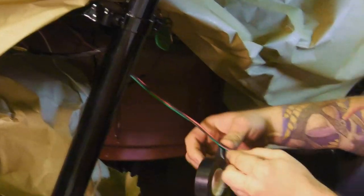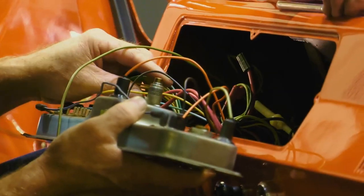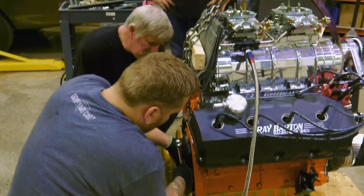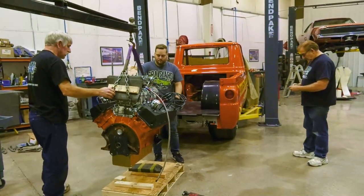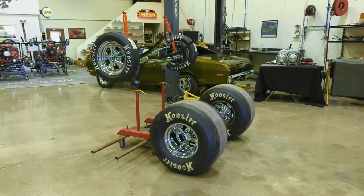We still need to wire up the fuel pump, the MSD, the dash, and the lights. Before we can do all that, we have a 923 horsepower on pump gas Ray Barton Mopar Performance 426 Hemi that just came in, and our monster 727 Torque Flight is here. So before we can do any of that, we've got to get the drivetrain put in this thing. You ready? Will we make SEMA? Yep.